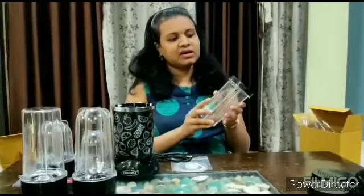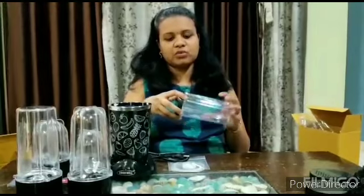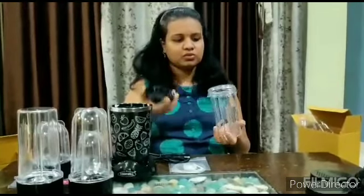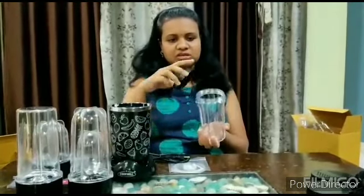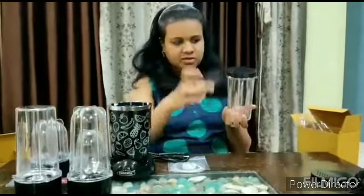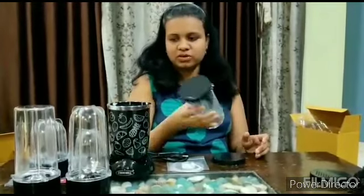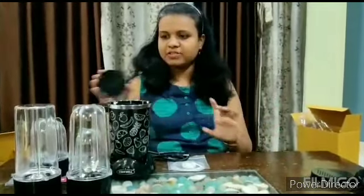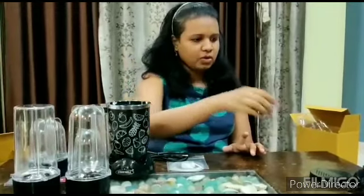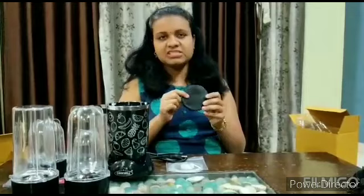And this is a shaker, so you can use it for storage. And this is a cap — there are also 2 caps included. You can store it in the fridge, so this is also good. There is a spare cap as well, and you can use it for seasoning when you grind something.